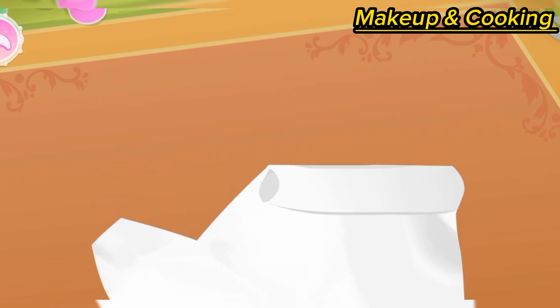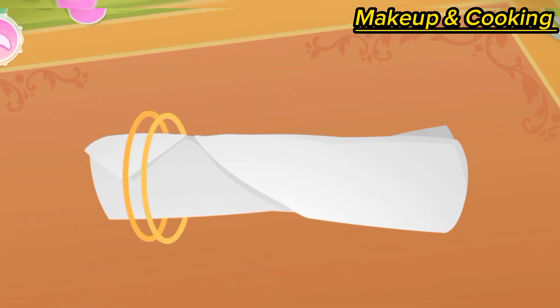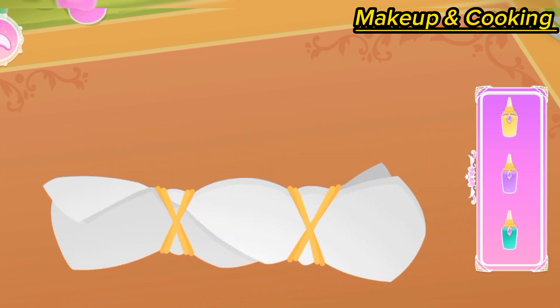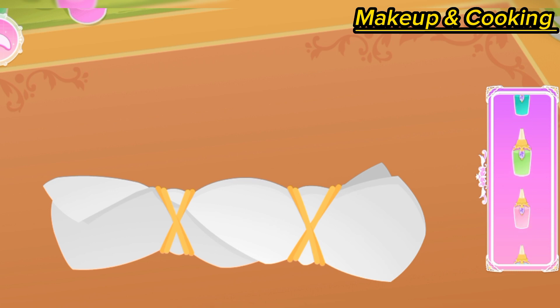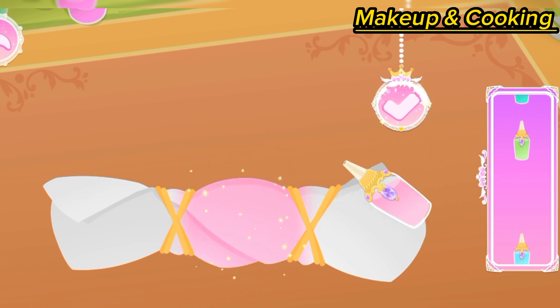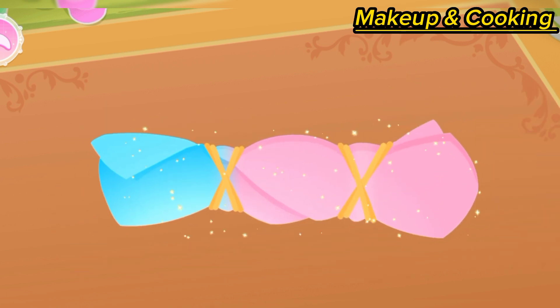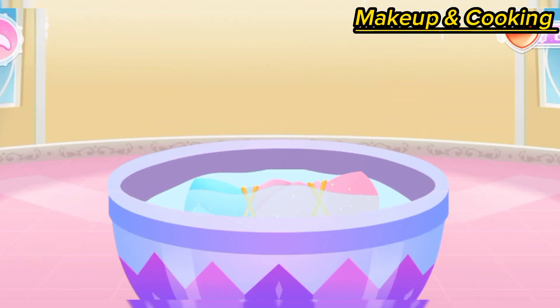Roll the dress up and prepare it for dyeing. What colors do you like? Dip it in clean water to fix the color.